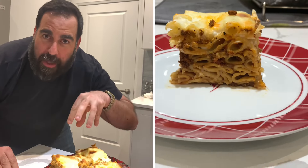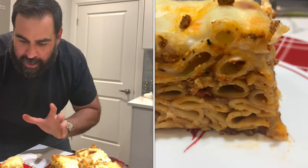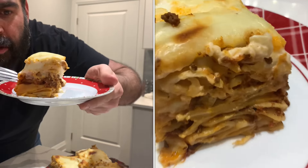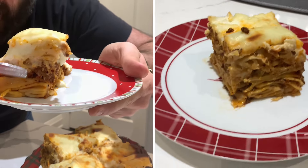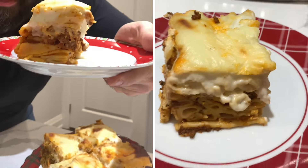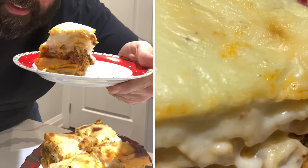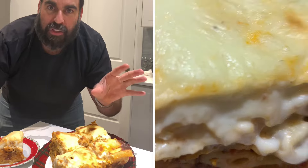I normally get one of those big pieces but I've got a separate one set aside right here. Take a look at the layers — noodles, meat sauce, cream sauce, nice and thick. Look up close at how everything is holding together. That's exactly what we want.